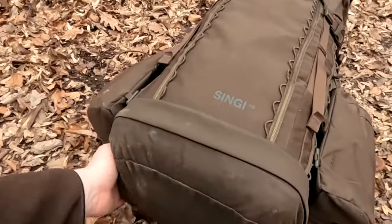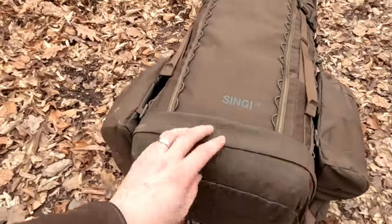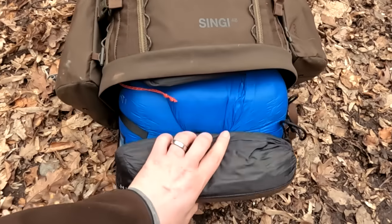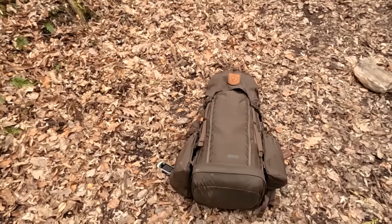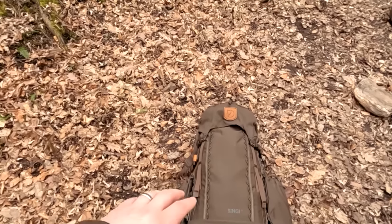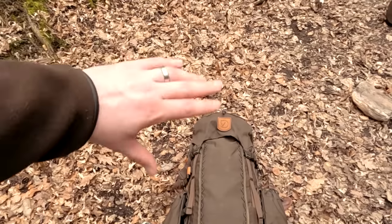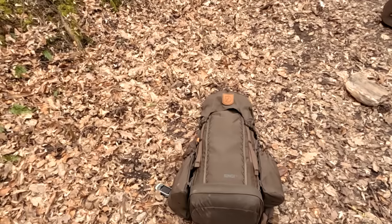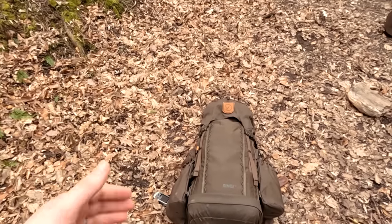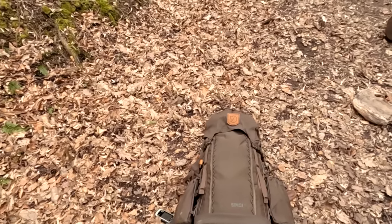You have a zipper here that you can use to access stuff at the bottom. When it comes to packing the pack, what I like to do is have the heavy stuff at the bottom towards my back and the lighter stuff towards the upper part of the pack. That way the weight is evenly distributed along my back and it's not gonna pull me back — it just makes it more comfortable.